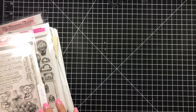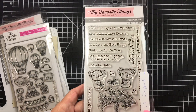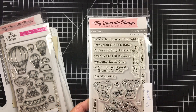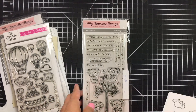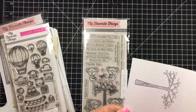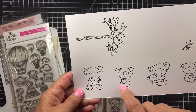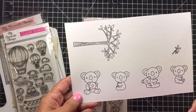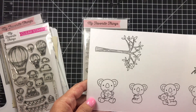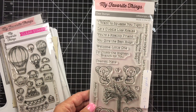Next up is the Cuddly Koalas — $15 shipped, retails at $17.99. I've used it on a card and stamped it out one time. Aren't they cute? I used this set for a card for my daughter — I used the princess koala for her and the one with the tree for Christian. Super cute — $15 shipped, been stamped out twice.